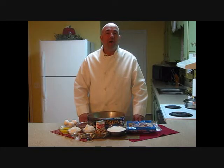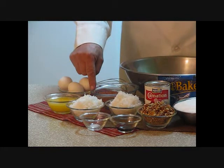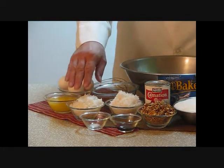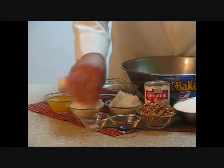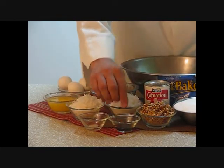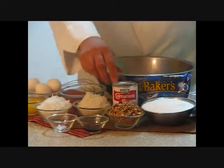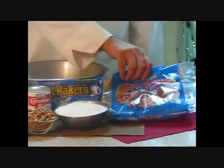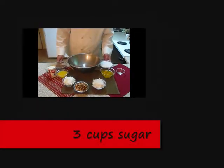It's a deep dish chocolate pie with coconut and pecans. The ingredients are four fresh eggs, one cup of cocoa powder, half cup of melted butter, two cups of coconut, a pinch of salt, half teaspoon of vanilla, one cup of chopped pecans, evaporated milk, three cups of sugar, and two deep dish pie crusts.